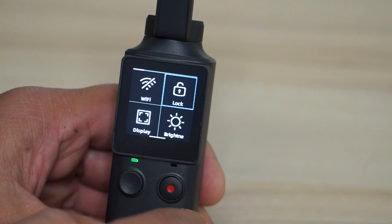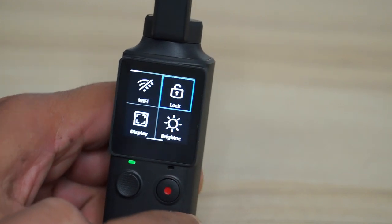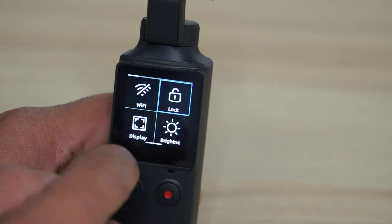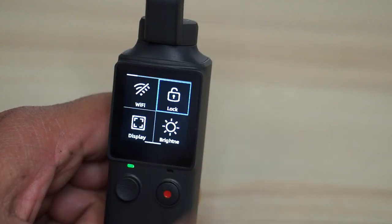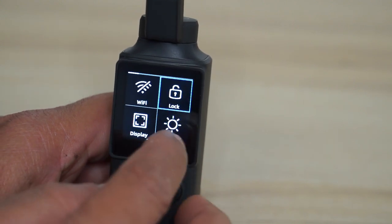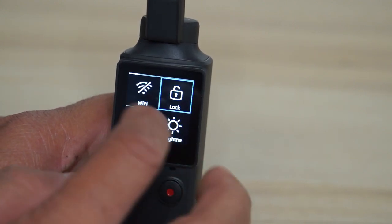Back to follow mode. If you swipe right you can see Wi-Fi, lock, display, and brightness settings. You can turn the Wi-Fi on and off, change the display mode to completely fill the screen or keep it in 16:9, and adjust the brightness of your display.